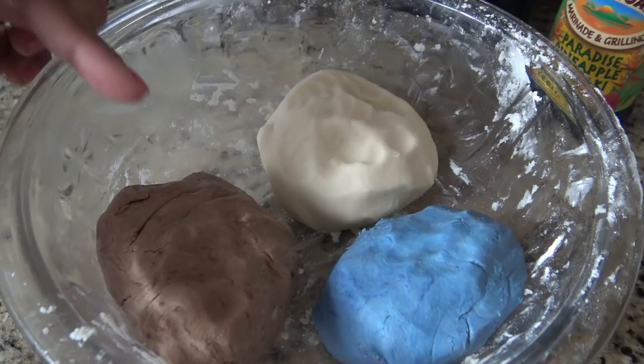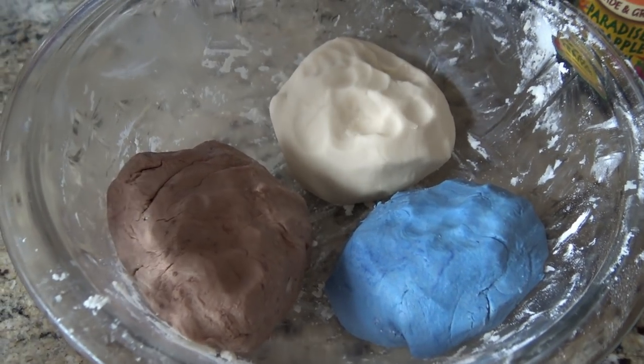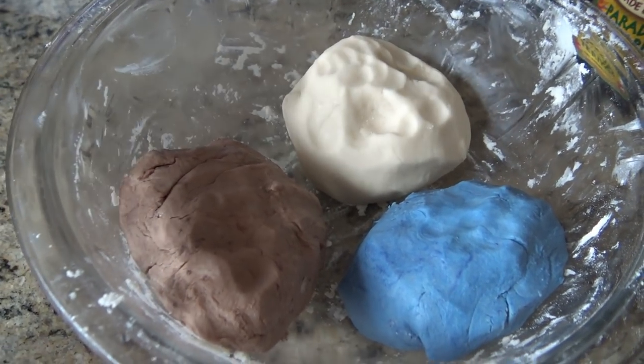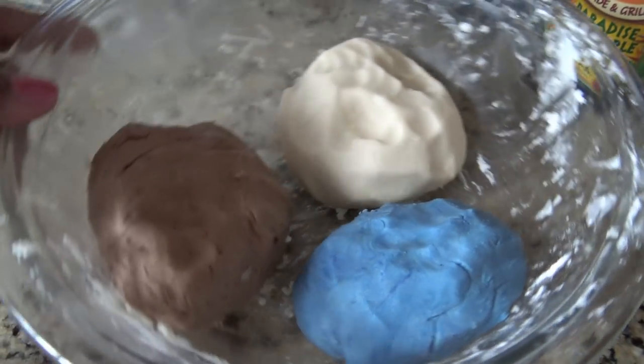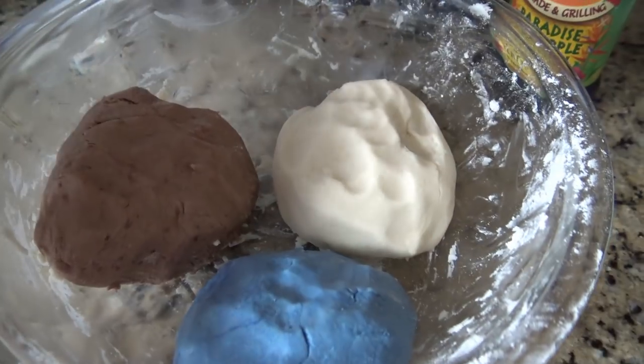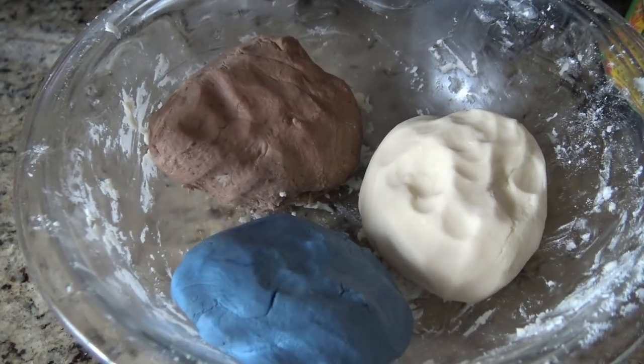This is literally all it is — powdered sugar, flour, and Crisco, a third of each. Same amounts of each, and then you can color the portions as you like, or whatever. So it's getting too soft because of that Crisco. It's kind of hard to work with because of that.